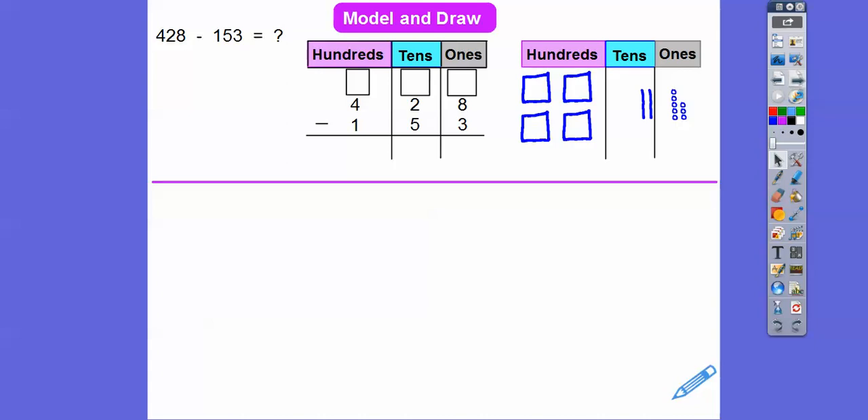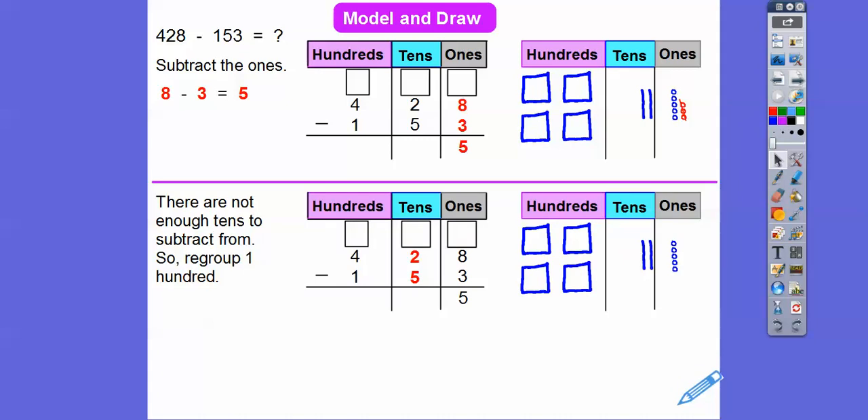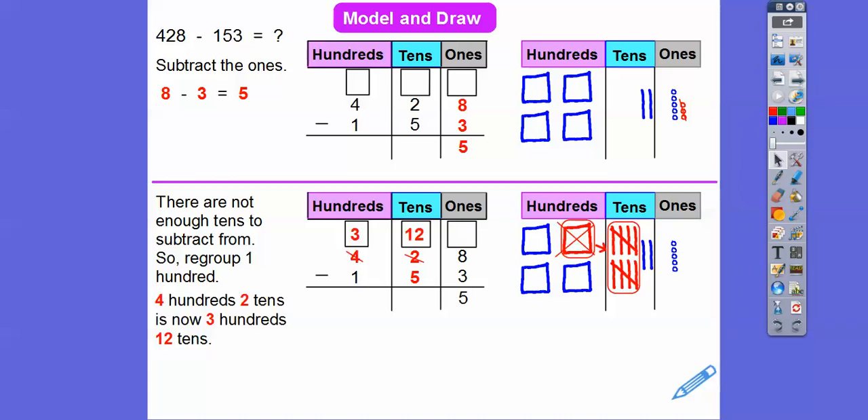First, let's subtract the ones. Here's 428. We're just going to take off 153. In the ones column: eight ones minus three ones — take off these three ones and we get five ones. Now we move to the tens column. We can't do two tens take away five tens — there's only two and we've got to take away five. So I'm going to replace this 100 with 10 tens right here. We take out that hundred and replace it with 10 tens, so now there's not two tens, there's now 12 tens.